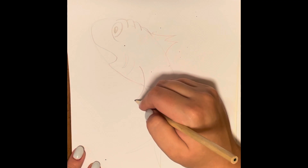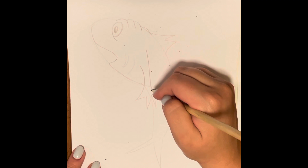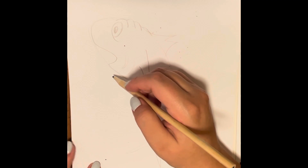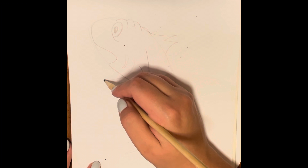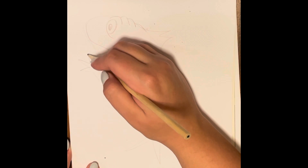Then under that M fin, we'll do some curved lines that go straight down with another M line underneath to make his hand or his fin. And then two lines going straight out and then up with a W shape to make the fin.